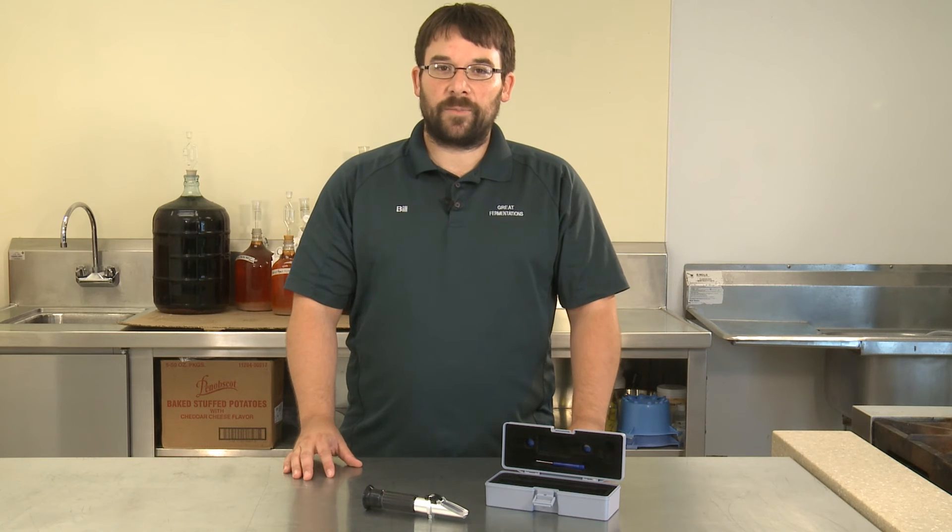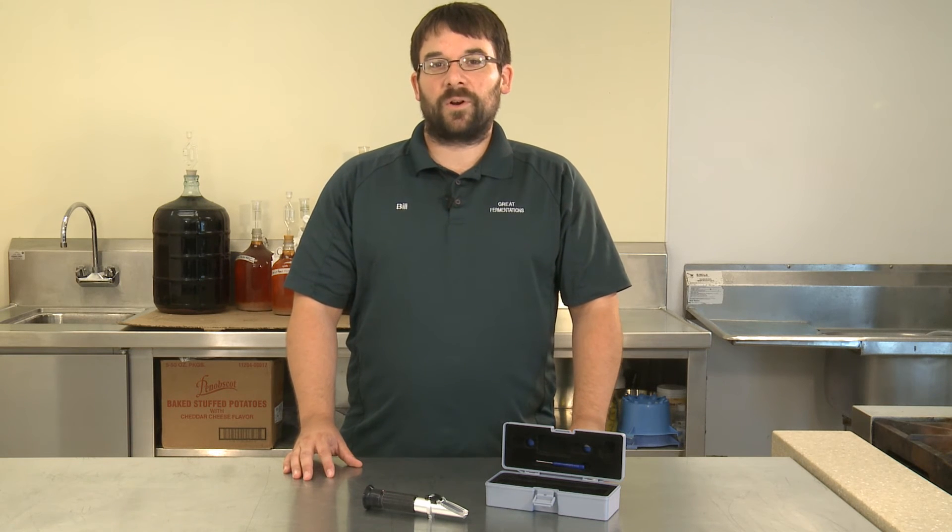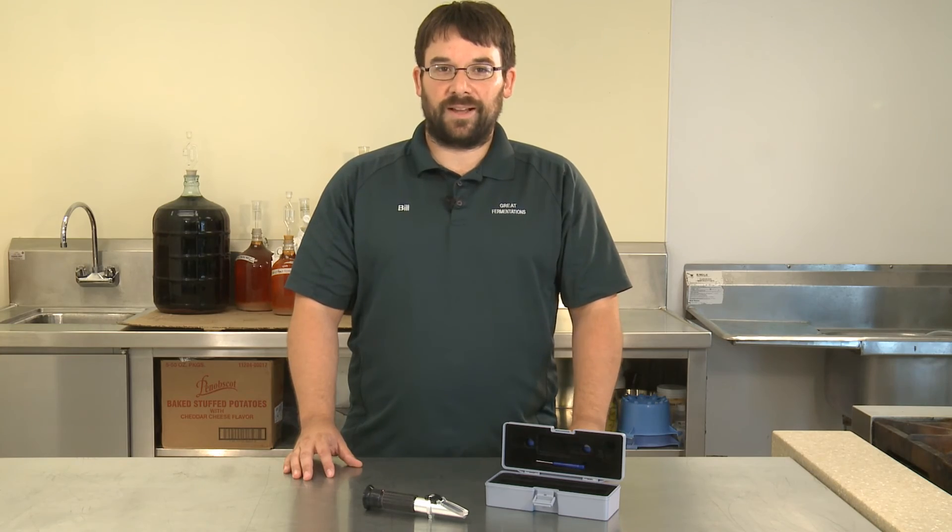For more information on the refractometer, please call us at either one of our Indianapolis locations or visit us online at greatfermentations.com.